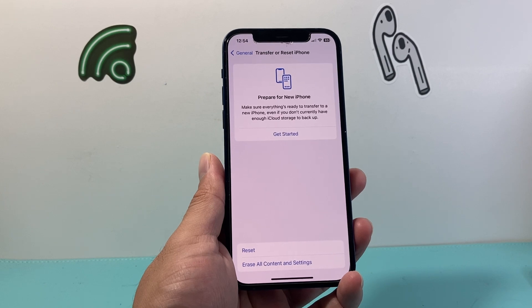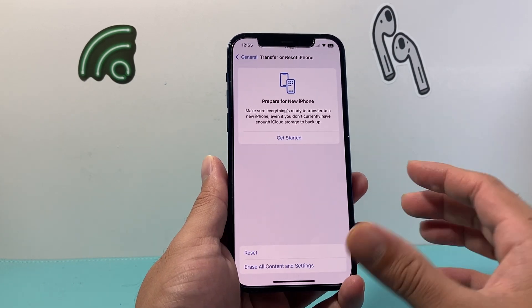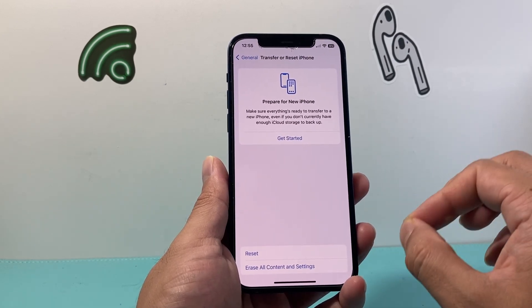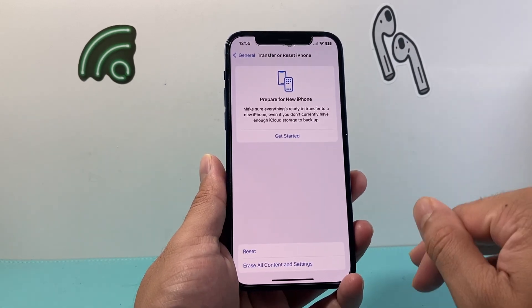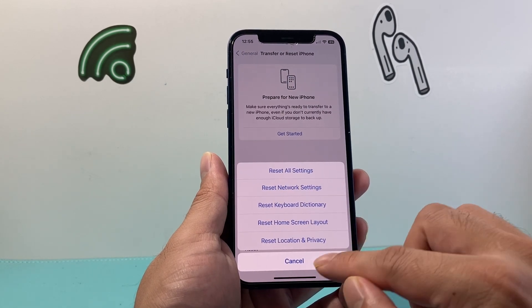The network reset will clear any data settings you had and any Bluetooth connected device settings. This method is safe — it will not delete any of your photos, videos, or anything like that. It's just going to delete the settings themselves, so you'll need to put those back. If you're having any connectivity issue, that network reset will fix it for you.